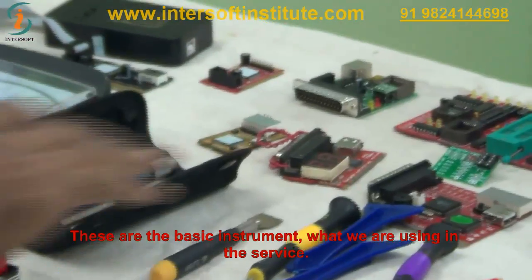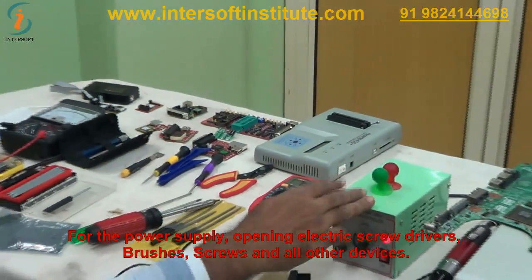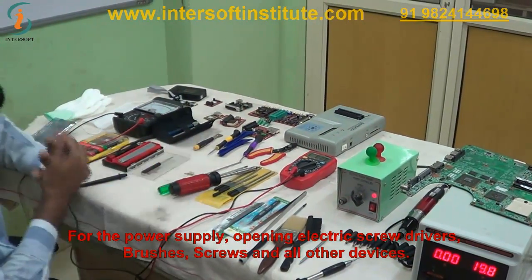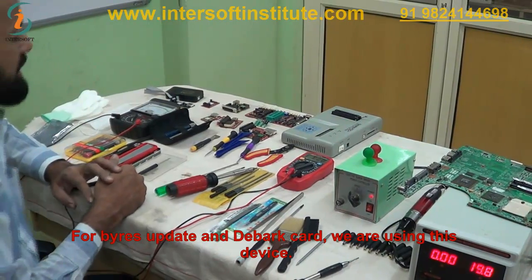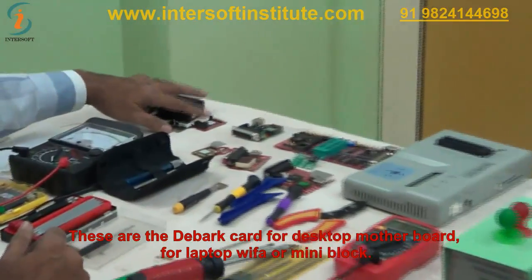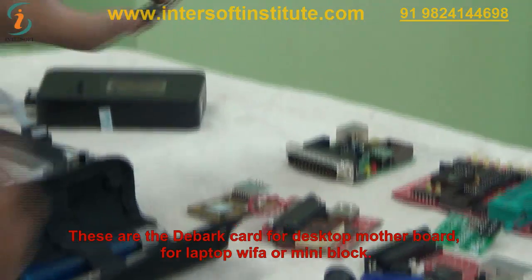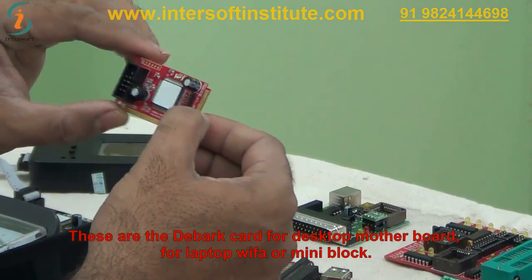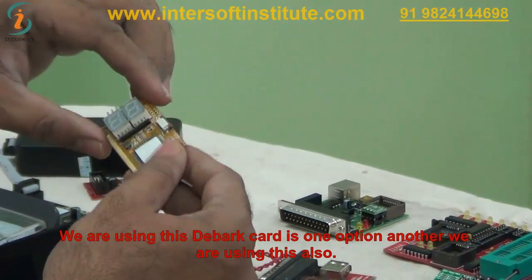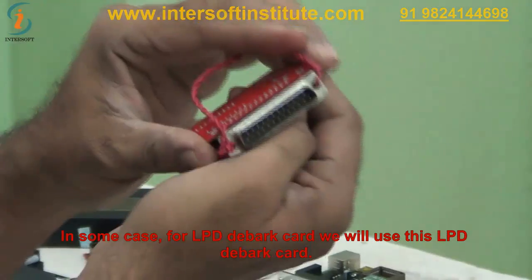These are the basic instruments we are using at the service level: power supply, electric screwdrivers, brushes, screws, and all those devices. For debug purposes we use debug cards — for desktop motherboards and for laptops with Wi-Fi or mini slots. We also use an LPT debug card: connect it to the LPT port, give power supply, and it will show debug error codes.